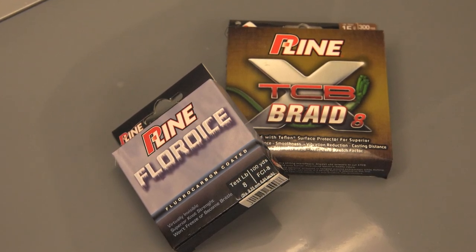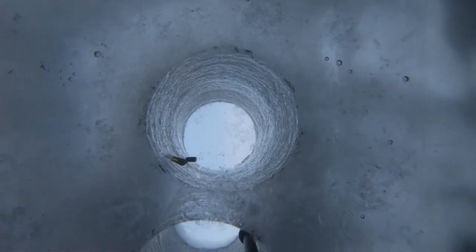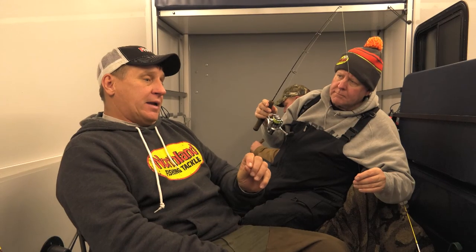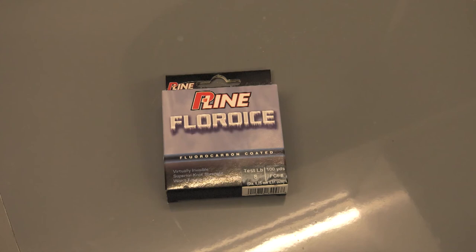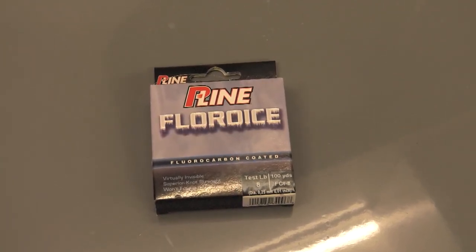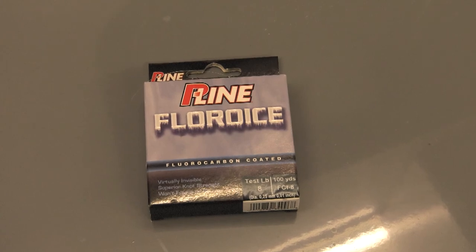First thing I love about braid is it's more sensitive. When that fish hits — these bites tonight have not been real aggressive — a lot of these fish will just swim out and grab it, and you can feel it with braid. The Fluorice, which is a nylon line with a fluorocarbon coating, gives you the invisibility properties of fluorocarbon, but it handles really well, and it's strong, tough line as well.